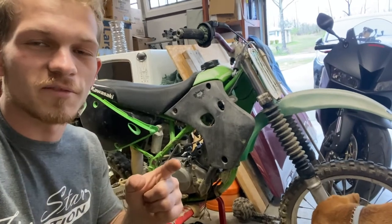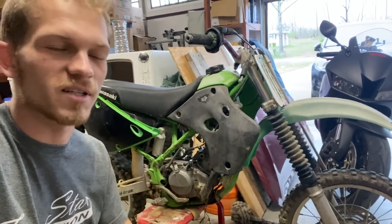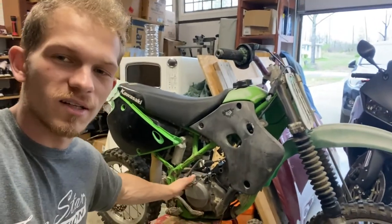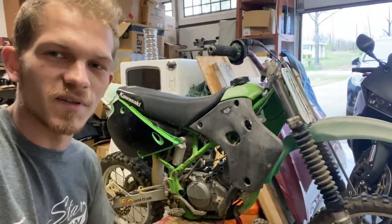We do still need to set up our oven for powder coating. So that will be in the next video, hopefully here soon. But let's go ahead and tear this thing apart. I really want to see the insides of this engine. See if it's rebuildable.